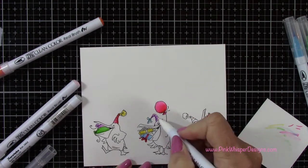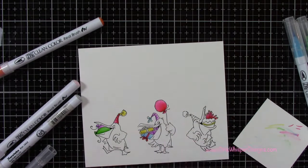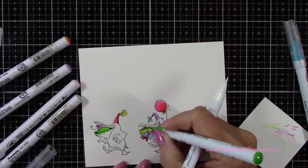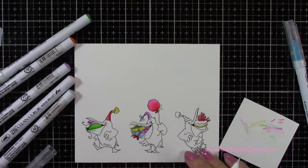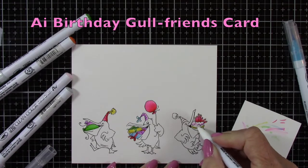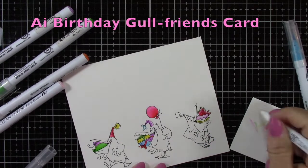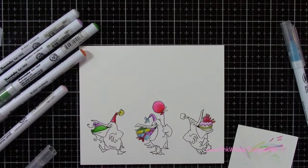I'm just adding a few shadows here and there. I'm not being real fussy — I just want to quickly color these in. I will list all the supplies and colors that I used today down below and also on my blog. I previously did a card using those little seagulls standing in a row, and I did a sea background with layering stamps, so you might want to check that out. I have it linked down below and on my blog as well.